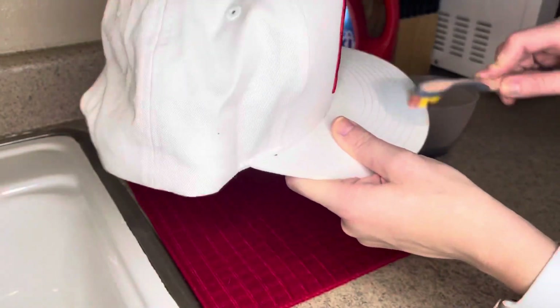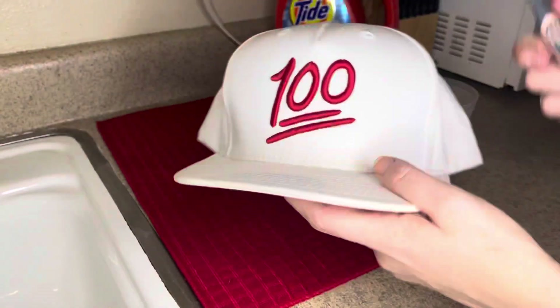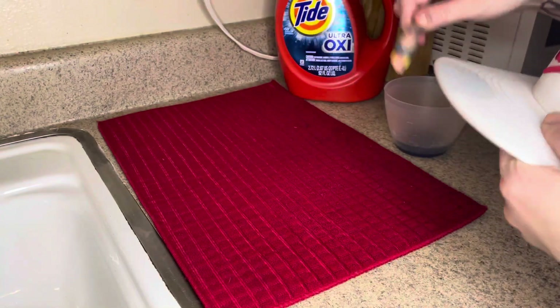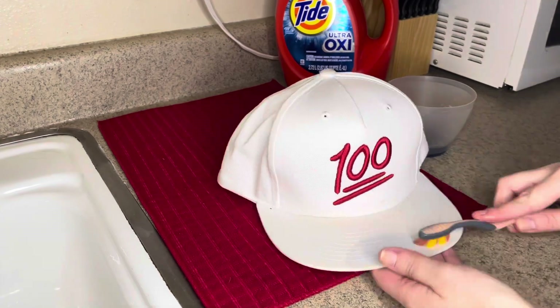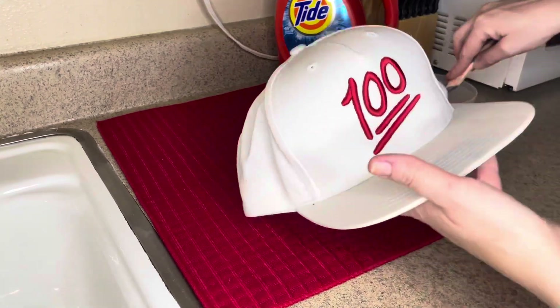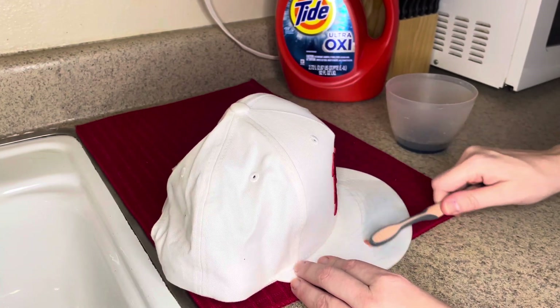I've dipped the toothbrush in hot water and I'm just going over the stains that I can see really well. I love this detergent because it is a great stain remover and it also helps fight odors, because inside of hats with all the sweating and stuff, your hat can definitely start to get a little bit funky.